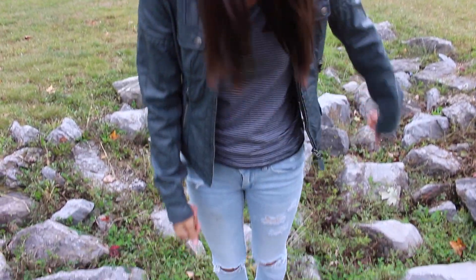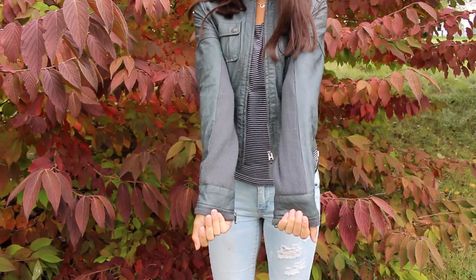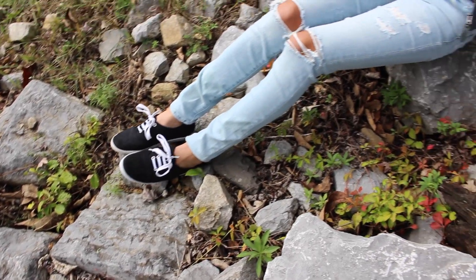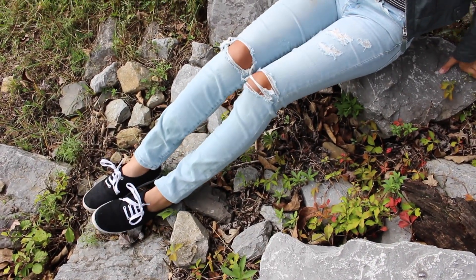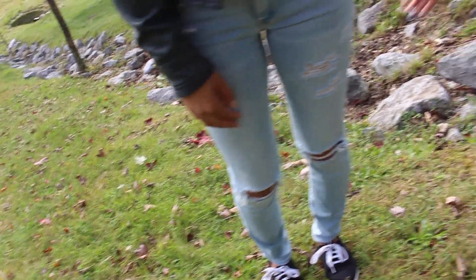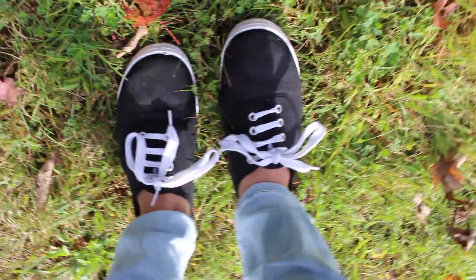The second outfit is a bit more edgy, but I really like it because it is super comfortable for fall and I love the jacket with the ripped jeans. The jacket is actually from a random store in Paris that my mom got when she went there, and the ripped jeans are from American Eagle — I'm absolutely obsessed with them. On my feet I'm wearing these random black knockoff Vans.